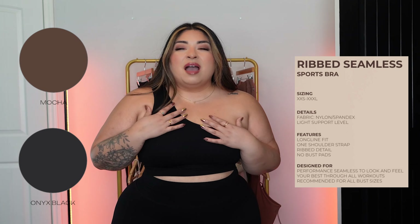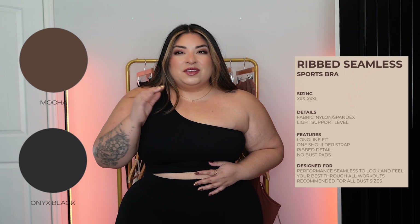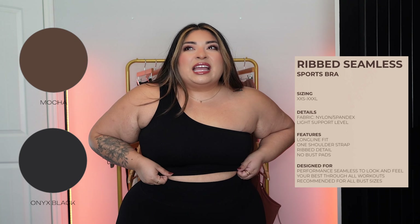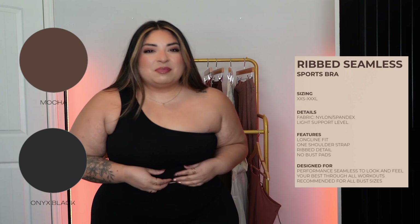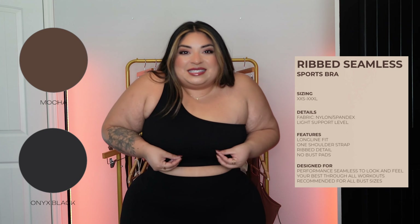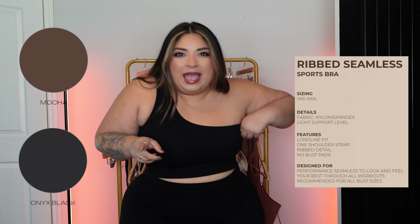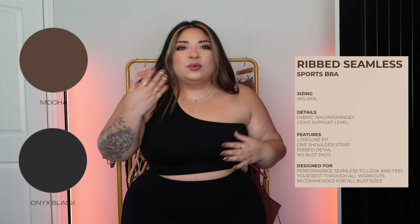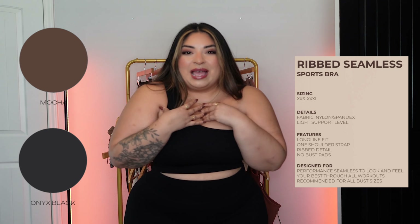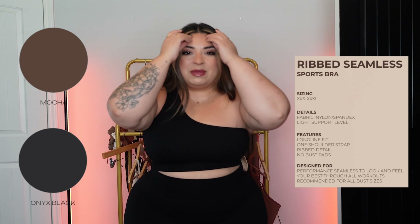If you're definitely in between sizes, I think you could benefit from going a size up. Because it's tight, it tends to roll. Sizing up would help prevent that. If you're not between sizes but you don't like feeling compressed or tight seams, I would also recommend sizing up. That being said, I really love the look of this bra — it's so girly and cute. I don't think we've had a one-shoulder bra in a minute.